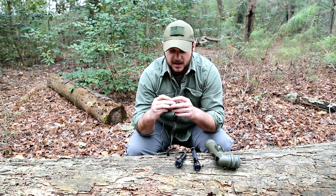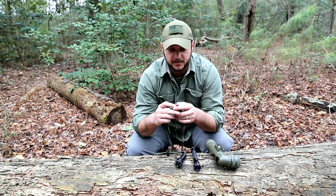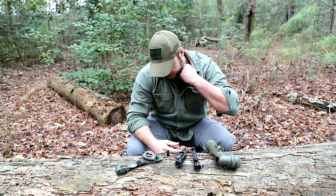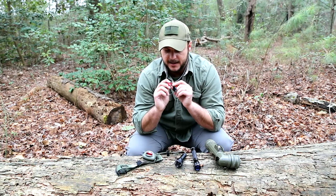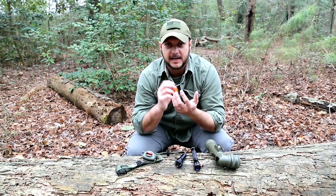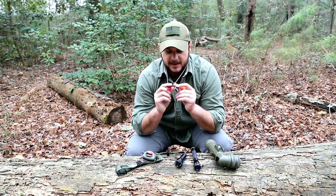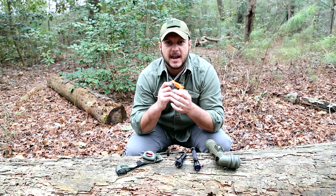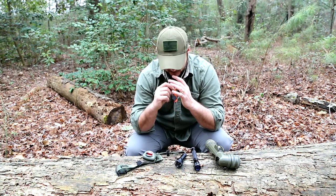For headlamps, I would only buy one if it has a red filter, because it's hard to add a filter to something like that. Something else I do: on the necklace lanyard I carry, I have a whistle, a red LED, and a white light in case I just need to see and I'm not worried about being spotted. I carry two types so that at night I can feel and tell which one is which — that way I'm not accidentally shining the white light. I love the Photon lights; they're my favorite.